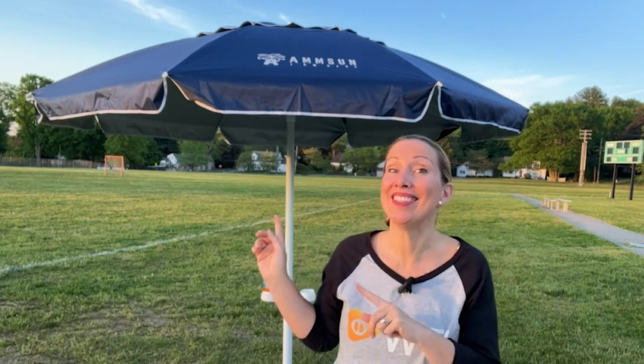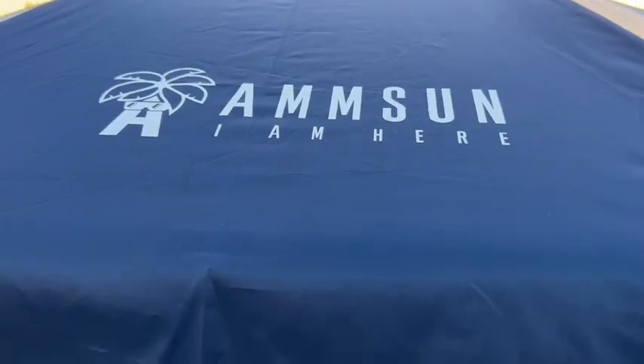Hi, it's Amy with WTI. It is no fun to be at an outdoor event and get baked in the sun. That's why I'm so excited I found this Instant Shade with AmSun Umbrella.